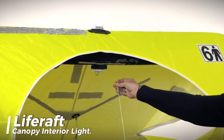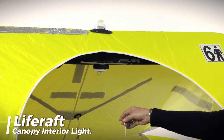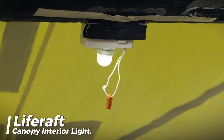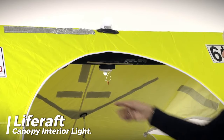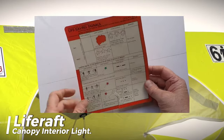Inside the life raft, there should be a lamp that can be operated manually, and it must be capable of staying on for at least 12 hours continuously. This lamp should automatically turn on when the life raft's canopy is set up, and it should provide enough light for people to read survival and equipment instructions.